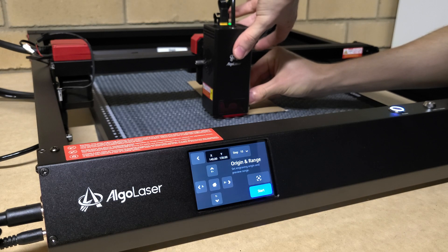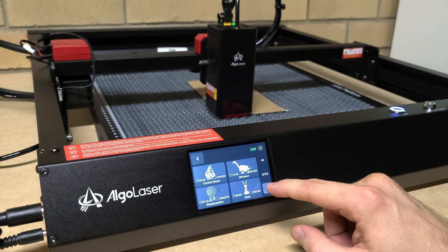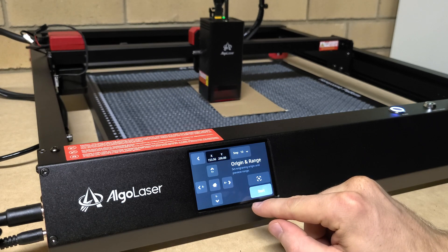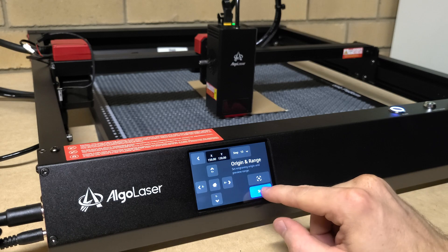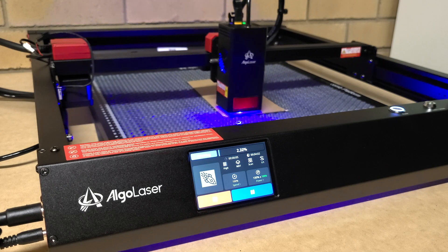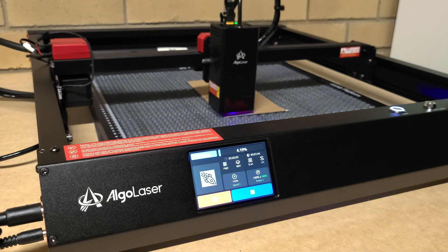The first thing I did was run one of the preset modules and engrave something. You can see there are about a dozen different example files — you just press start and it's good to go. You don't need to hook this into a computer, which is really good. I used the frame function to show the outline of the shape so you know exactly where it's going to cut, then hit start. The blue light is visible on camera but not in real life when you have laser goggles on.